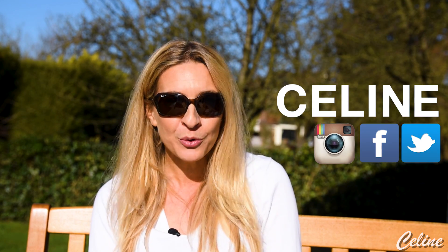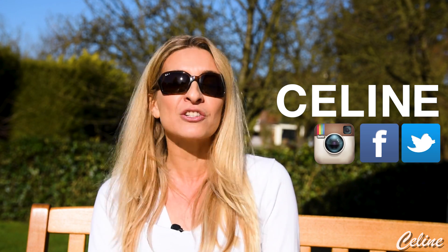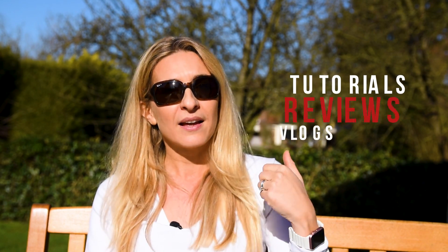Bonjour and welcome back to my channel! Céline here, glad to see you and to talk about a new review today! If you are new, here is a quick introduction — Salut, je m'appelle Céline, je suis journaliste.